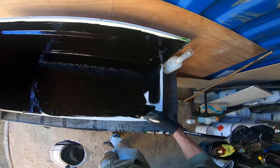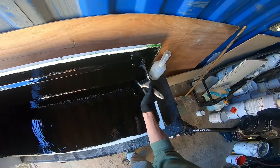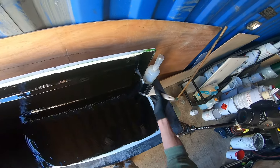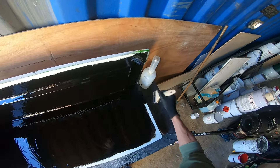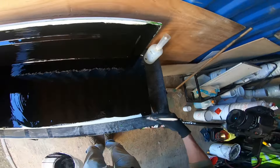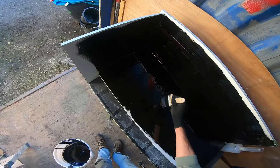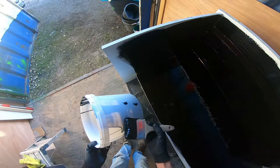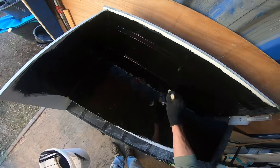Just check that the wax I have got on here isn't making it repel too much, and then we can start the laying off process properly. Let's take that right to the edge. Another brush fibre there, so we'll get rid of that in the side of the bucket.